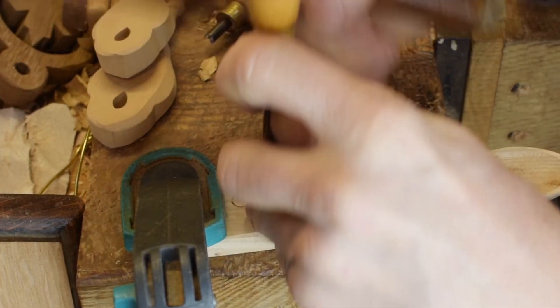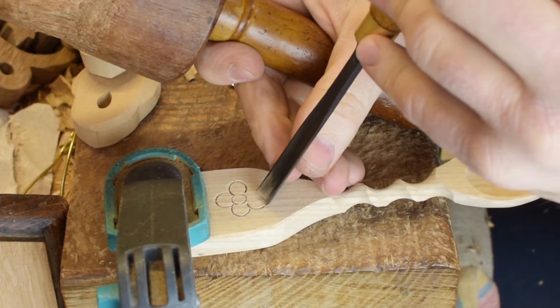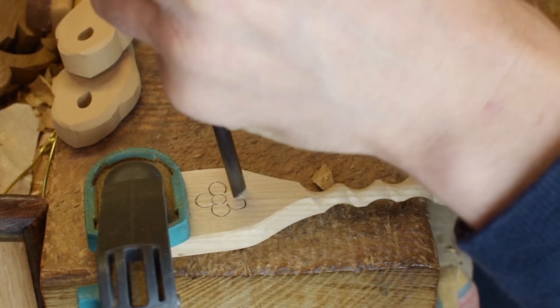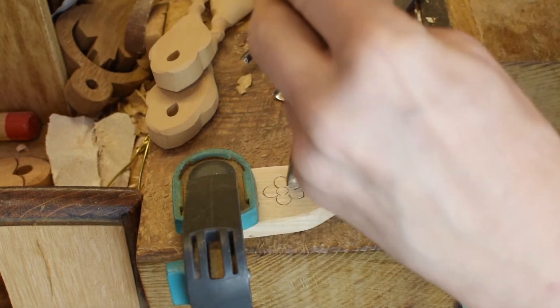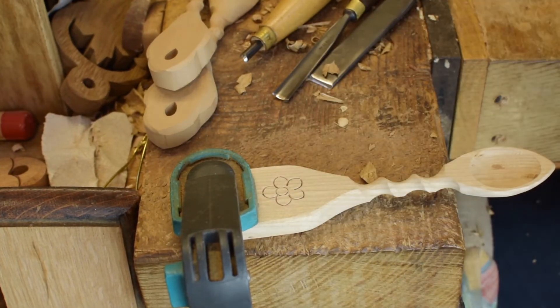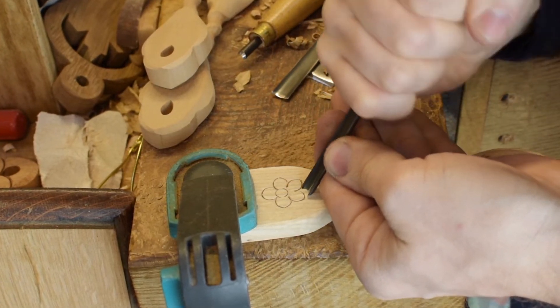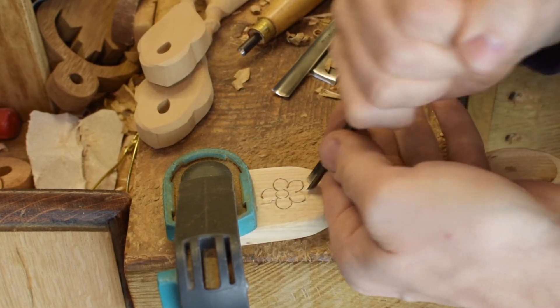Don't forget this can be used for decorating your love spoons, you can use it on key rings, letter openers, fridge magnets — you can do all sorts with it. That is simply using two gouges. I know we've used a mallet — you don't necessarily need a mallet starting off.